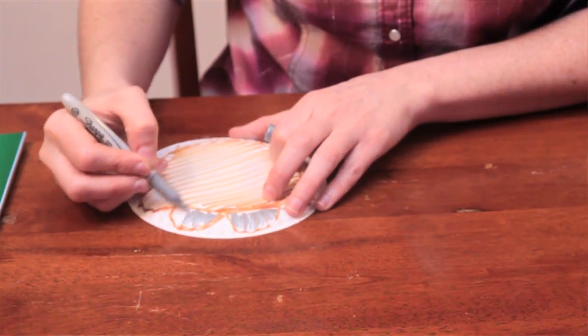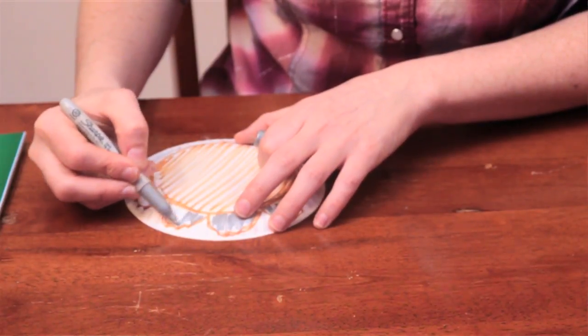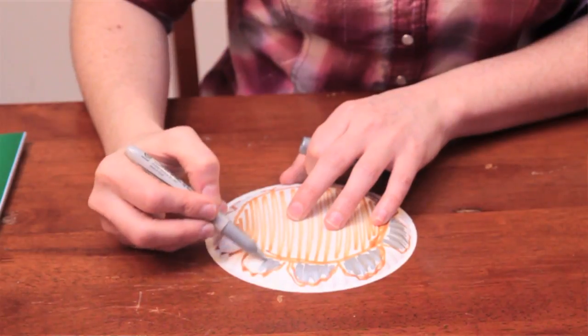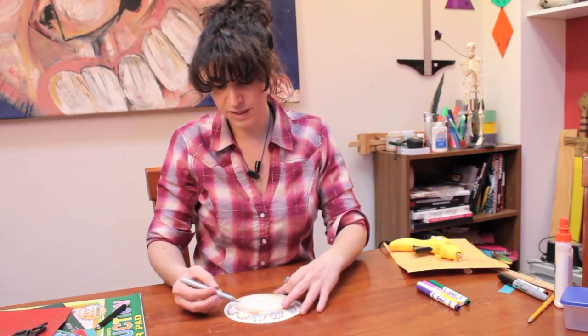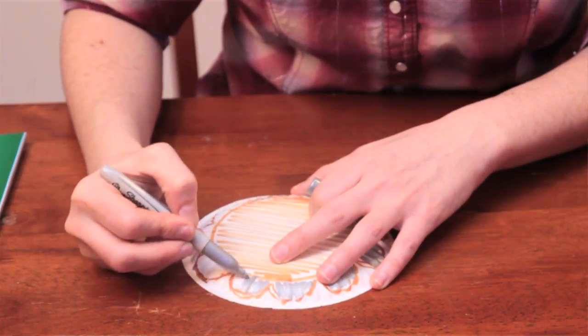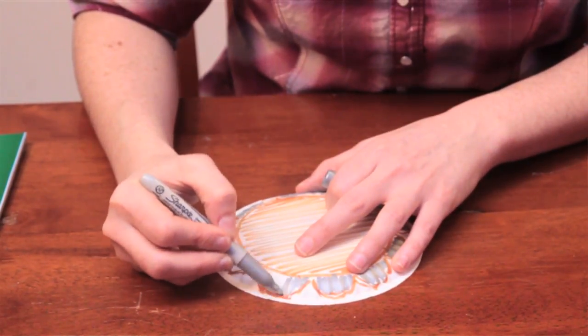Then you just color all of those in. They can also be gold — if you have a gold marker, that will work really well. Metallics are the best because that will give off the appearance that it is actually a piece of metal rather than a piece of paper.